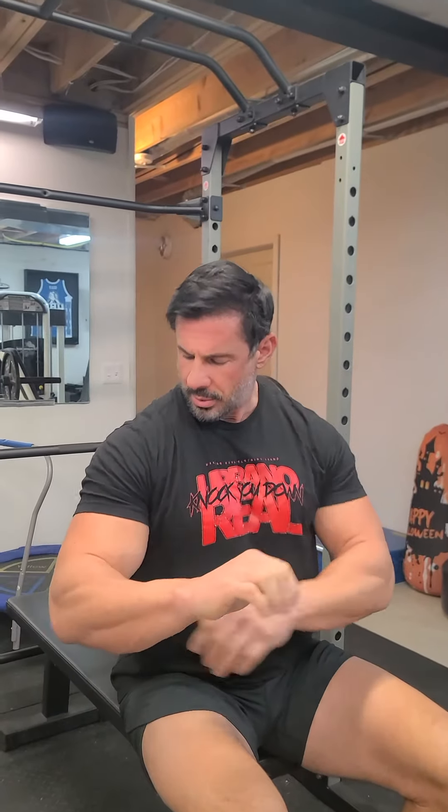I talked about the Dave Shea press before. I'm not even going to compare it to the JM press because they're not even close. The JM press, you're taking your arm, keeping your elbow high, and bending your wrist like this coming towards your face or neck area. A close grip bench, you're dipping your hands down where your elbows come low.